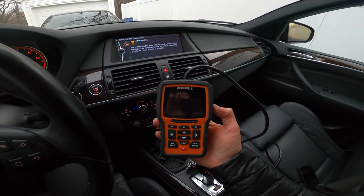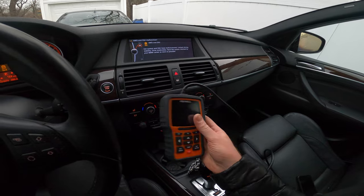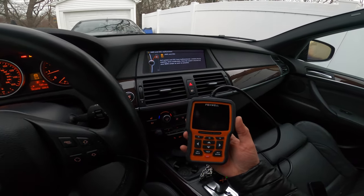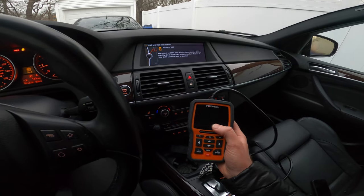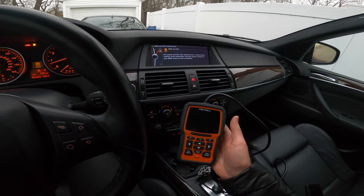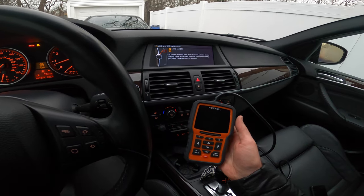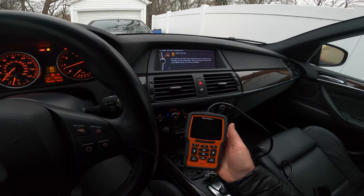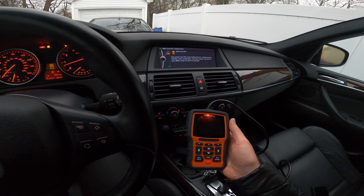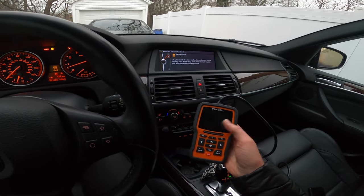These can be had online for something like $100, maybe $125 or $150. I'll put a link in the description below if you need a cheap scan tool to program and register the battery in your car. From what I've read online, these inexpensive scan tools will allow you to merely register the battery, which I believe is what I need here because I replaced it with a like-for-like identical BMW battery with the same amperage — 92 amp hours — and same capacity. If you are putting in a different battery, such as going from AGM to lead acid or vice versa, the scan tool is not sophisticated enough to let you do that.